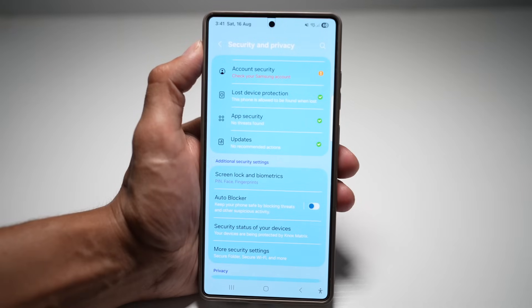This gives you the freedom to install apps that aren't on the app store — it's perfect for beta testing or using apps not available in your region. But always be cautious and install only from trusted developers.